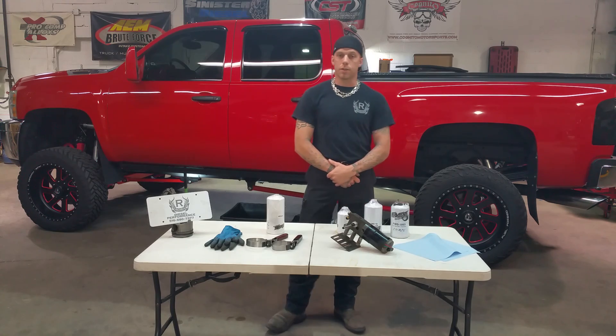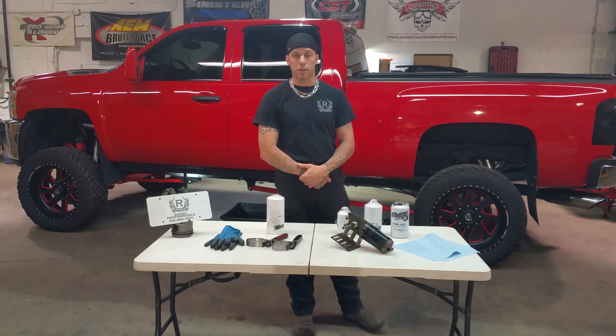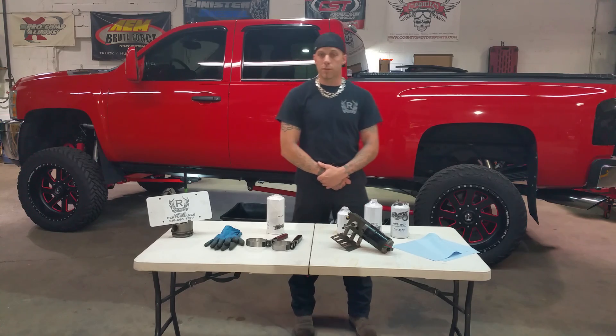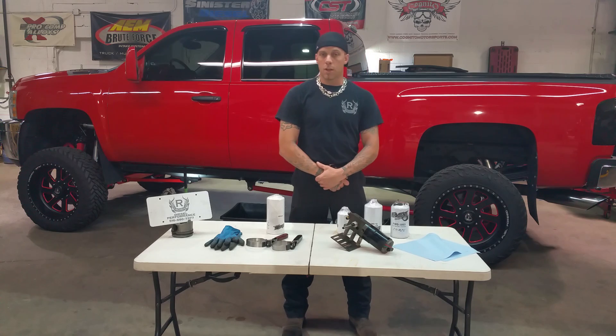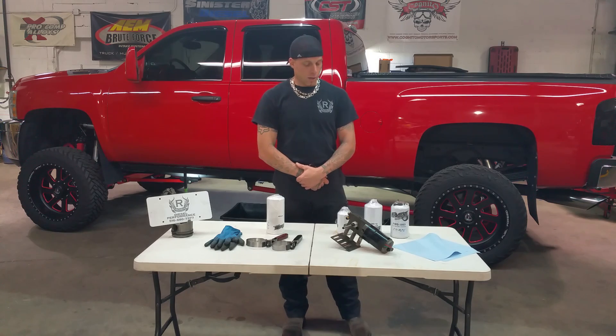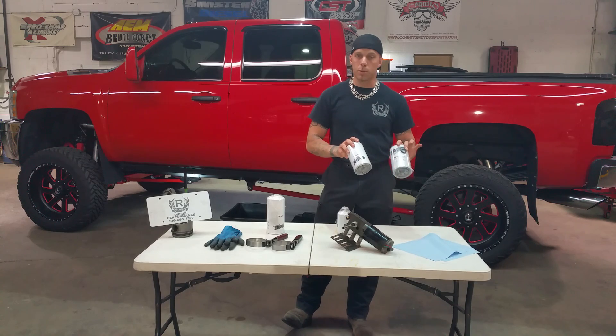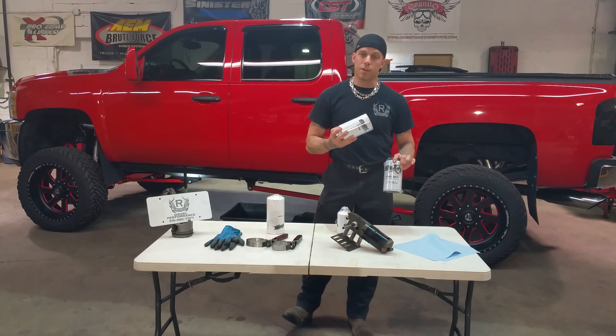First I wanted to cover real quickly the differences between the platinum, titanium, and the filters that they use, and also the HD as well. FAST produced two different versions of the titanium unit — one was the blue body and the second one was the grey body. The grey body is the current one used, which is these two filters here, the FWS-3003 and the FS-1001.